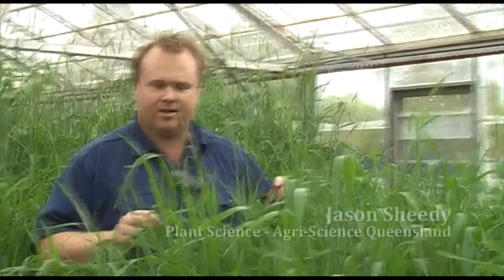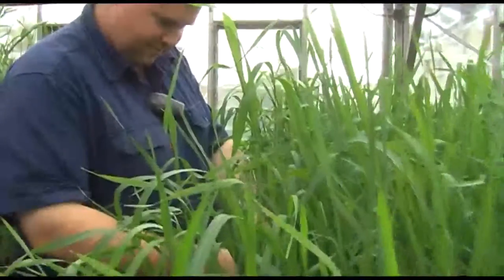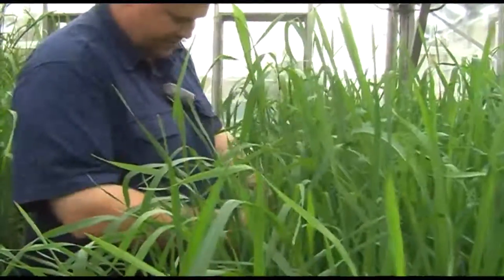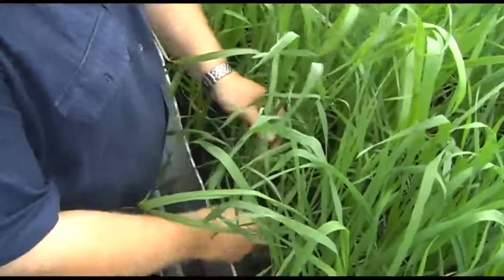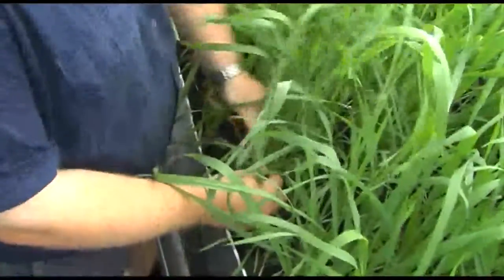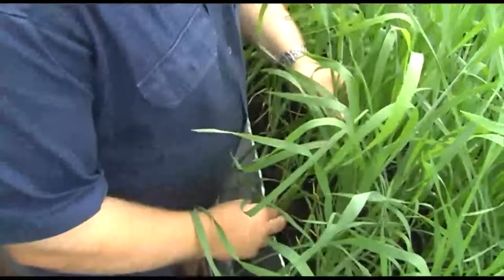One of the important components of our root lesion nematode work is assessing upcoming varieties for their tolerance and resistance. This is done under the National Variety Trial Scheme, or NVT, where we take all commercial varieties and advanced lines that may become varieties in the next three years and screen them for resistance in the glasshouse — like these are being screened here — and for tolerance in the field.